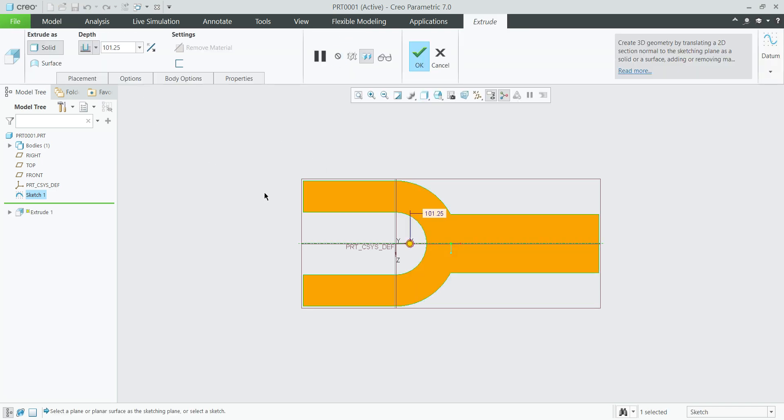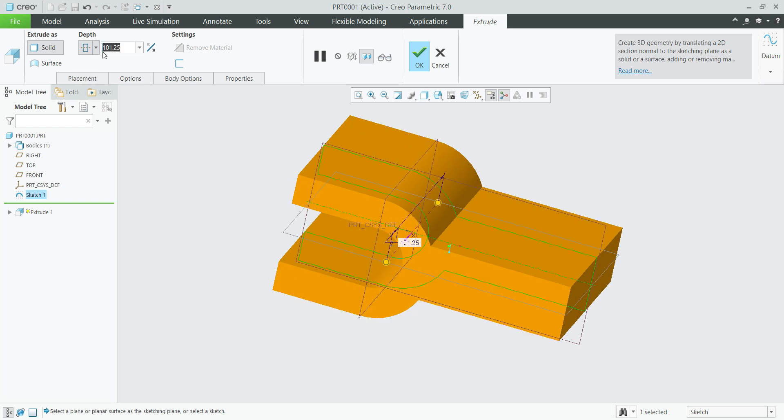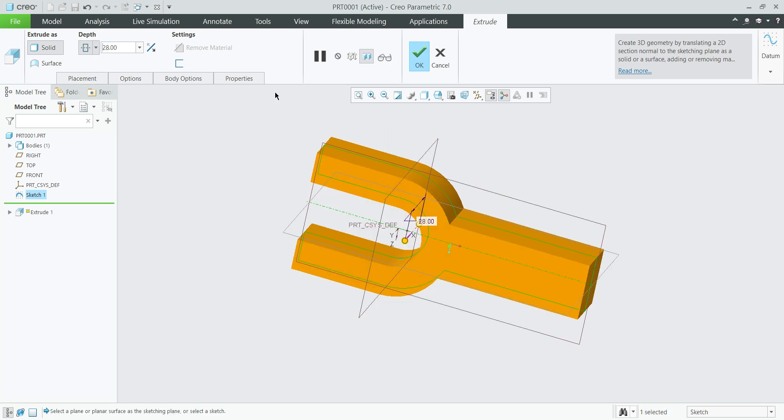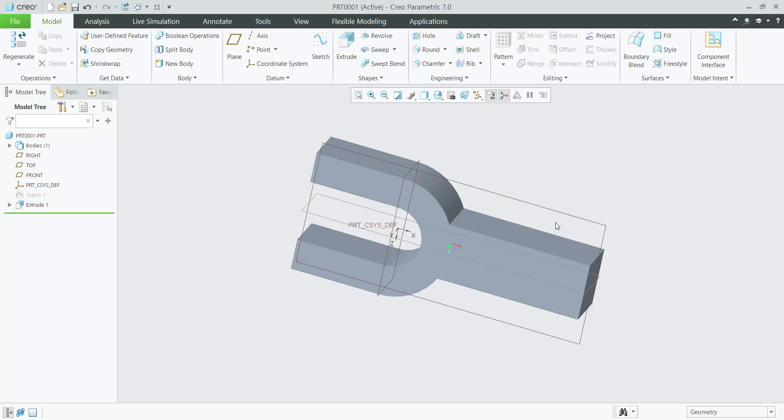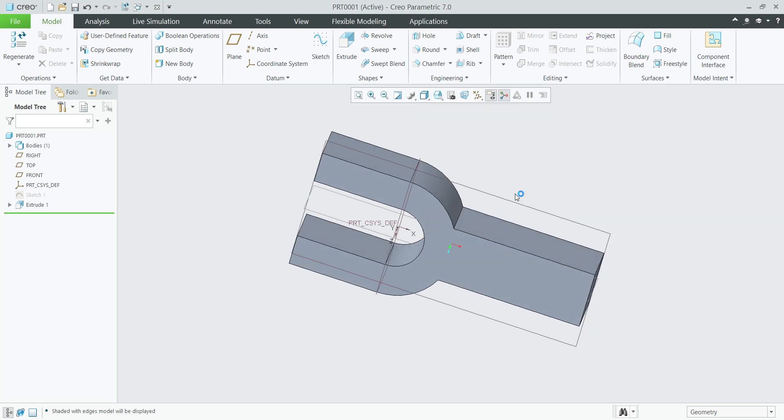Extrude — here we can select symmetric, 28 mm. Select shaded with edges and turn off the planes.